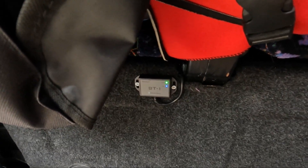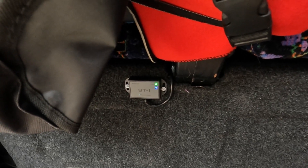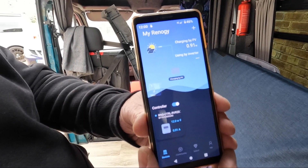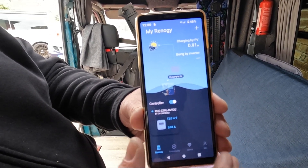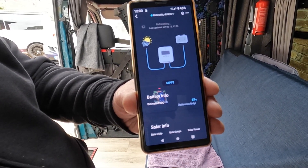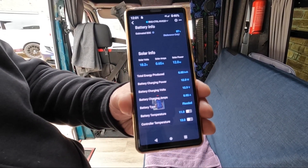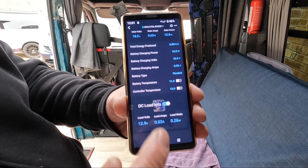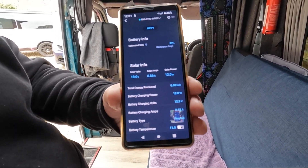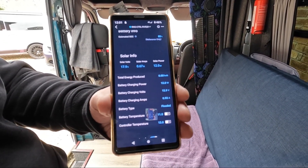This is our little Bluetooth controller that sits under the seat and plugs into the charge controller — it works brilliantly. This is the Renergy Bluetooth app. As you can see you've got the solar coming in, and if you press here it gives you more detailed info: solar info, voltage, battery charging, and your DC load — what's taking power out of the battery. At the moment it's a really cloudy day and we're only pulling 12 watts, but hopefully that will go up once the sun comes out.